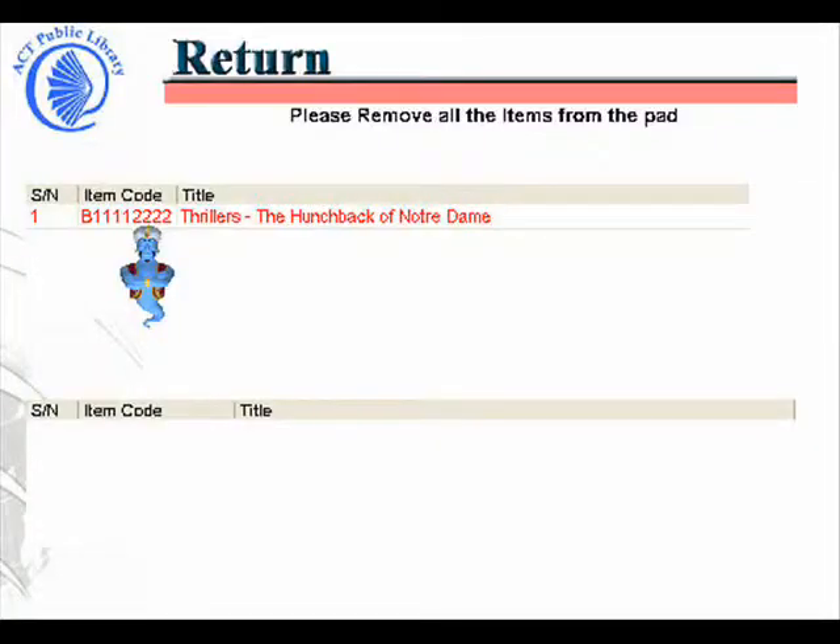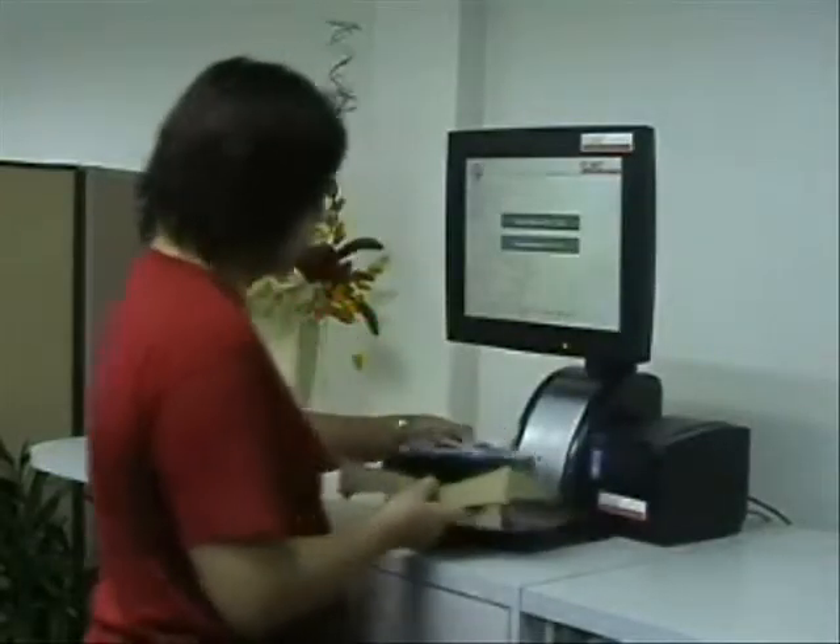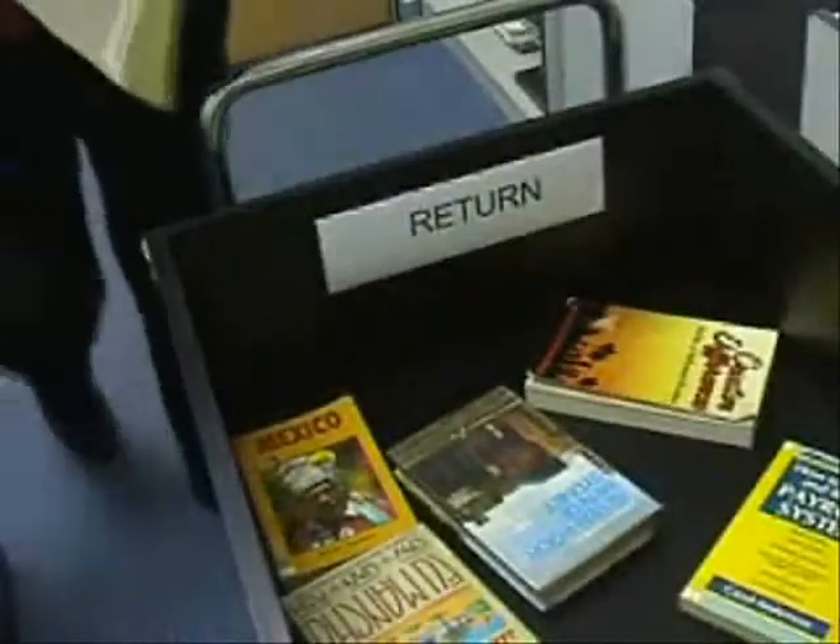The item code and title will appear on the screen. Then a button will appear again giving you the option to print receipt and exit. Then take your return items and place them in the return bin or return items to a librarian.